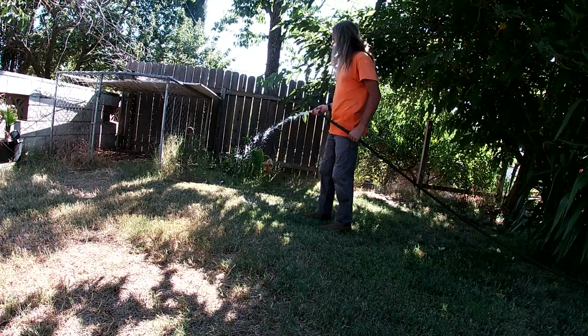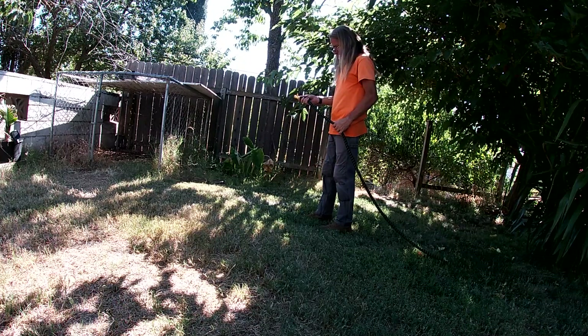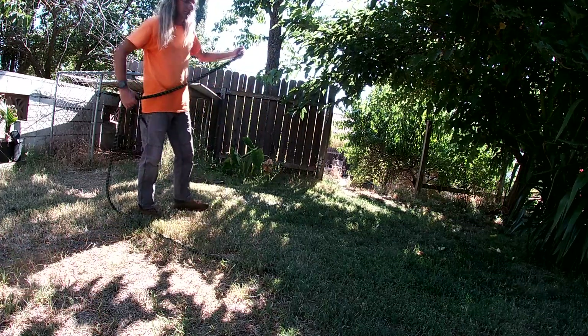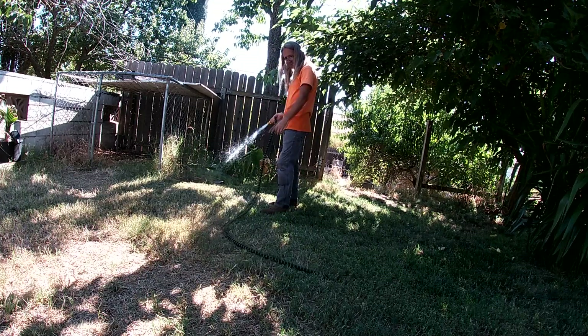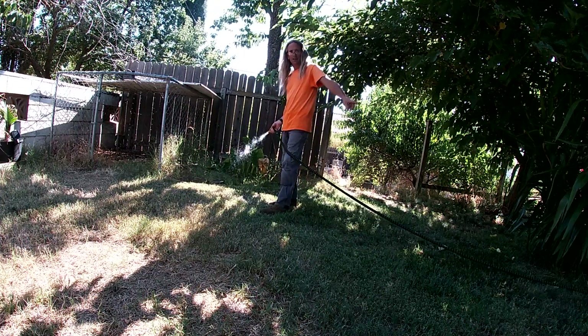That's weird, it's pulling back on me. So it builds pressure and expands, but I have it all the way over here and when I turn it on and lose the pressure it pulls back — see that? Now it's actually pulling me back.